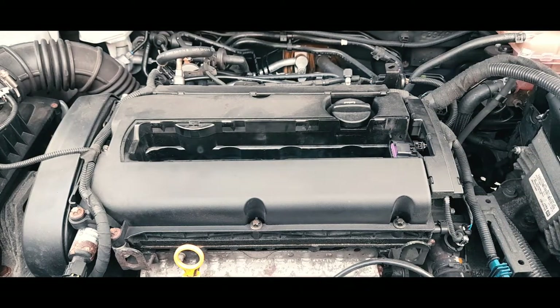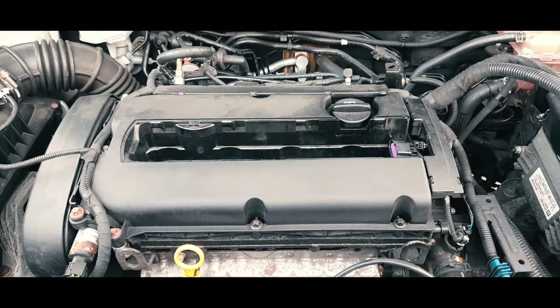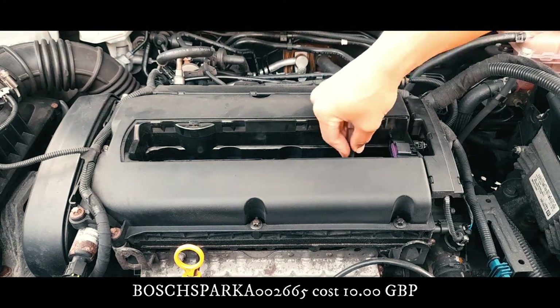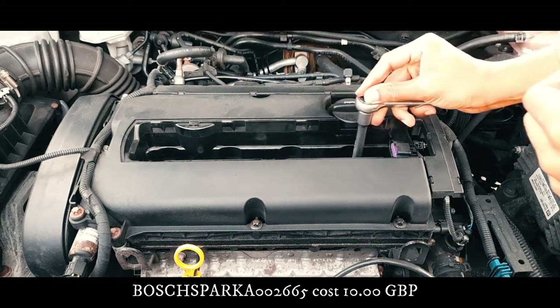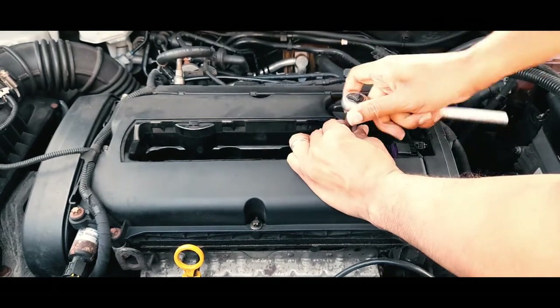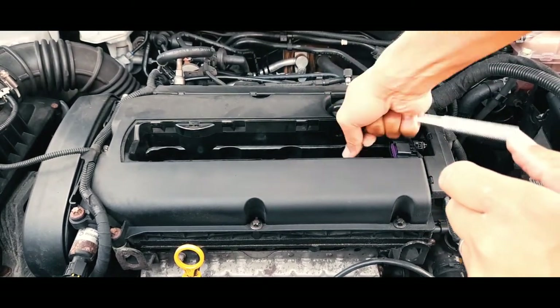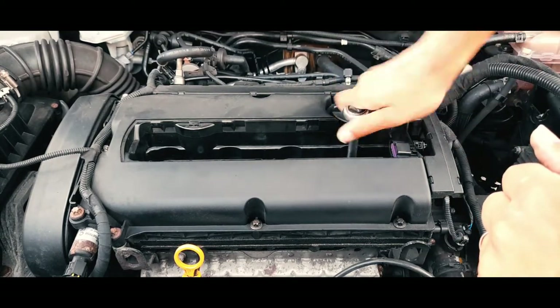I'm going to remove each plug and replace them. For all four spark plugs I paid nine pounds ninety-nine — let's say ten pounds. The part number is shown at the bottom of the screen. You could get them cheaper, maybe four or five pounds, but I went with the Bosch ones. Because of Prime delivery they arrived the next day, so I didn't have to go out looking for them.